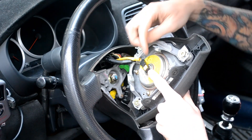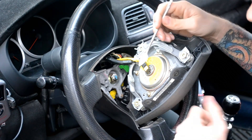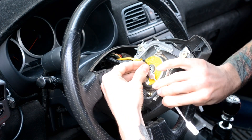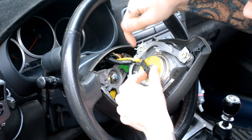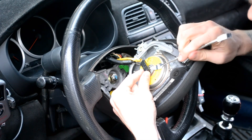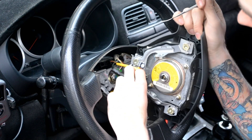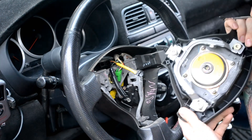Now to take off all the connections back here: take something pointy and sharp, and this yellow piece on the back side will pop all the way out. Take that out, and then this piece for your airbag will pop out, and then your connection for the ground — or the horn — right here will come out.